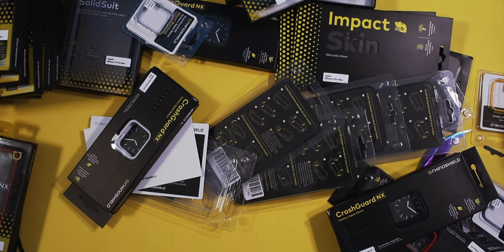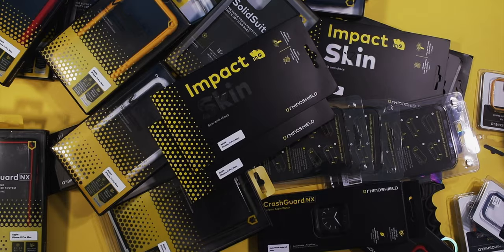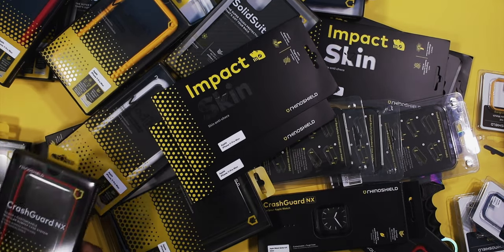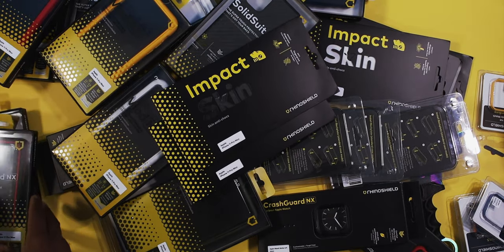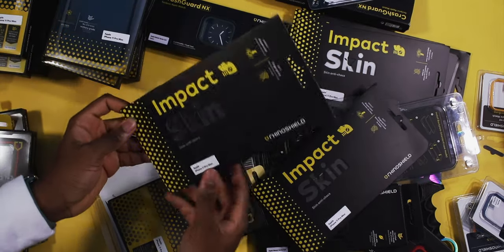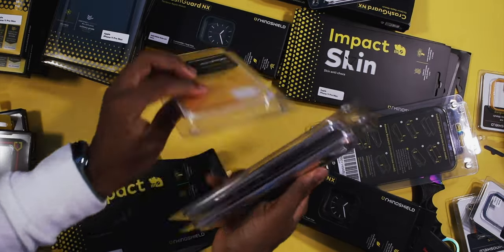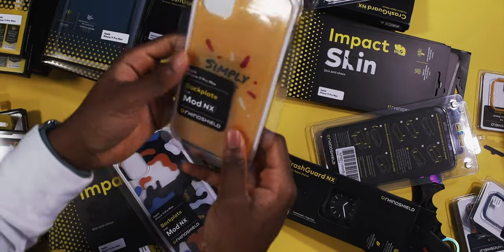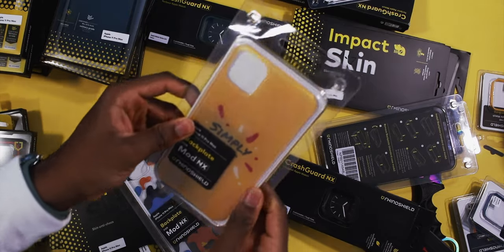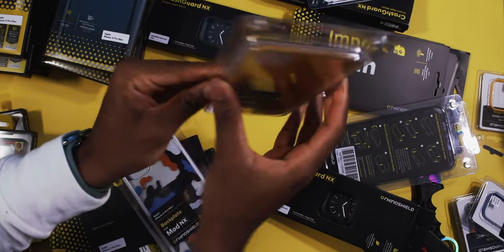Let me just organize everything and calm down. Rhino Shield really blacked out on this one — like, all these cases? Apple Watch cases, bumpers, skins. Oh my god, it says my name on it? This is a real reaction. I see 'Simply' — they put my name on it.